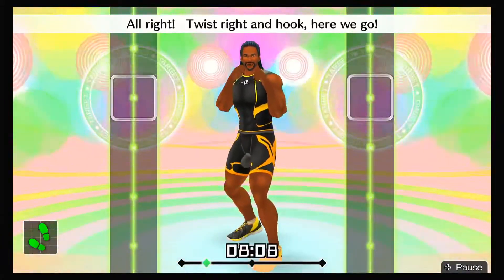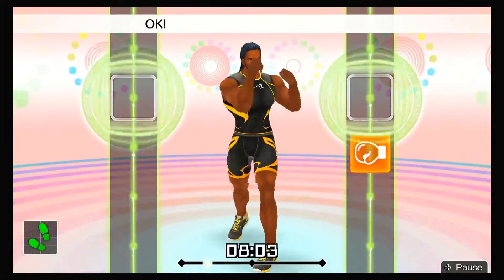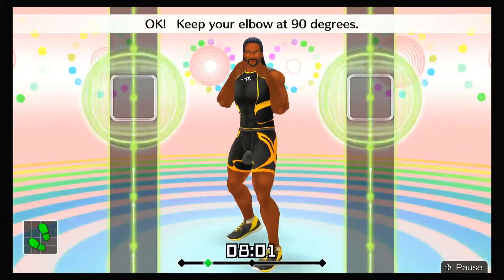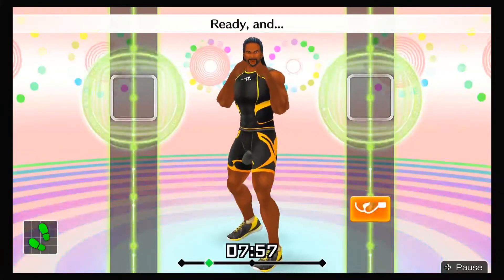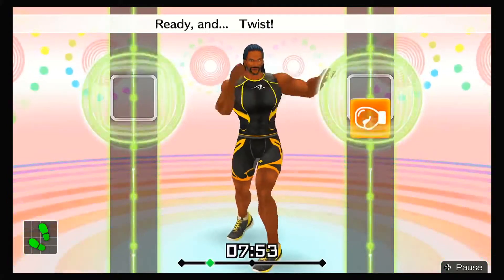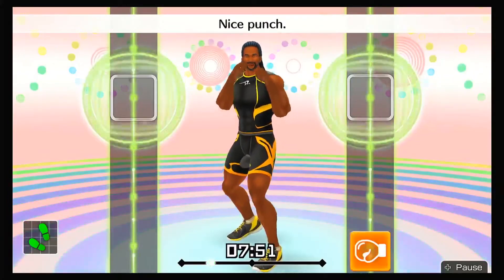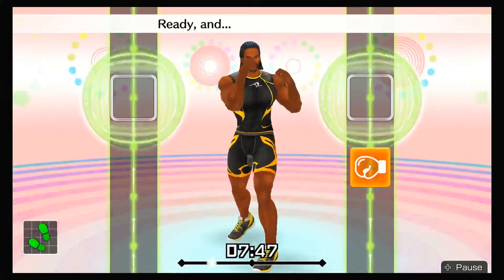All right, twist right and hook — here we go! Ready and twist, right hook. Looking good! Keep your elbow at 90 degrees. Ready and swing your right hand wide when you punch. Ready and hook in time. Ready and twist, right hook. Nice punch. Use your core when you twist. Ready and rotate and return.